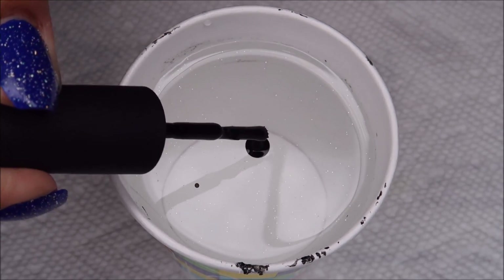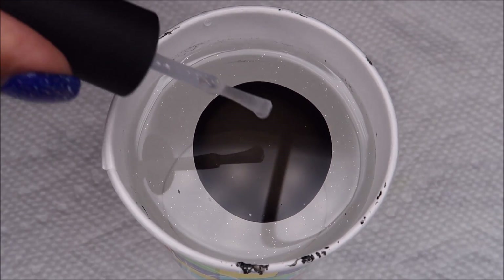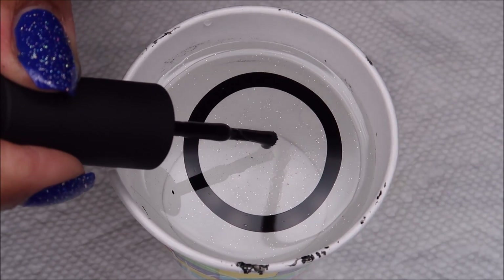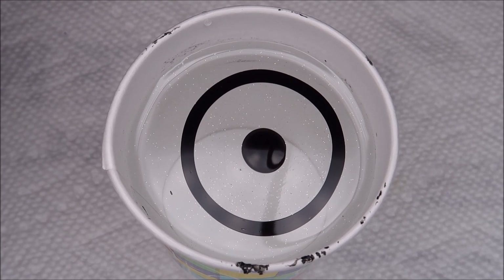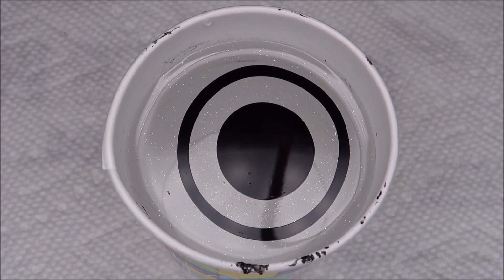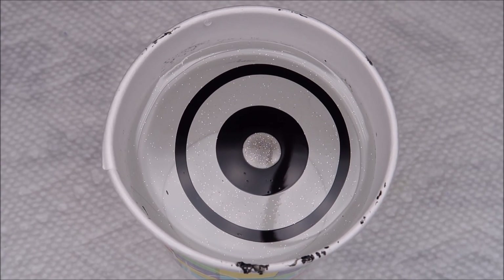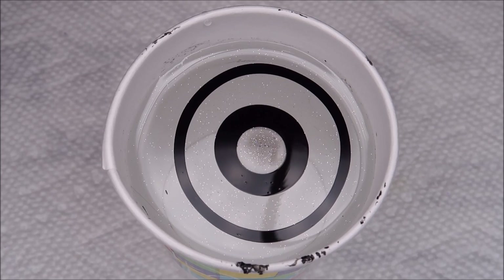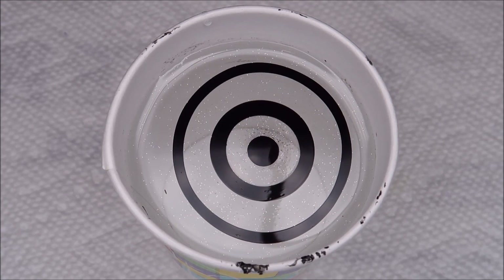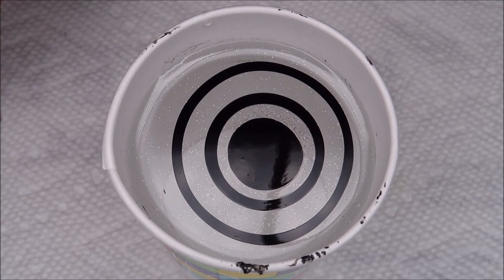I've done several tests with the Holo Taco collection over my last couple of live streams and I found that for the most part they do marble okay, with the exception of the blue — and that's why the blue is our base color today. They're a little bit tricky in that you can't use too many drops, and they aren't the slowest drying polishes I've ever marbled with, but they're not the fastest drying either.